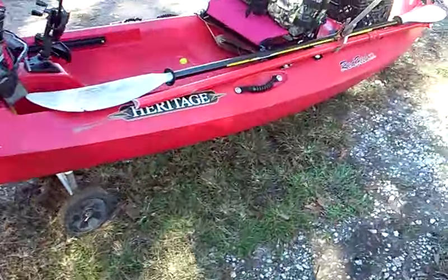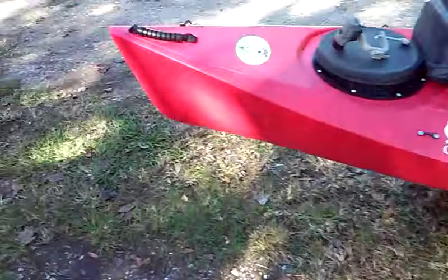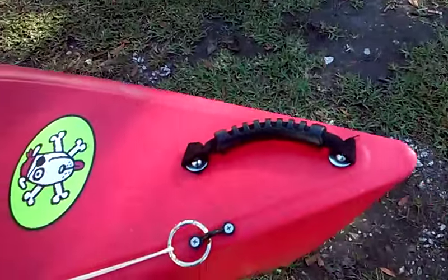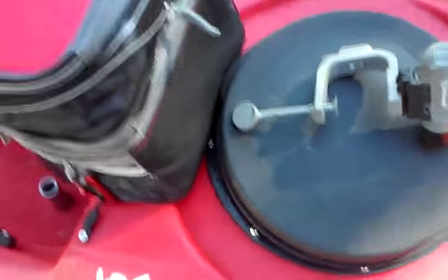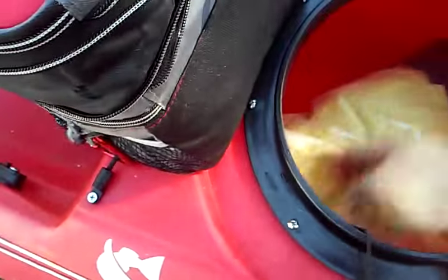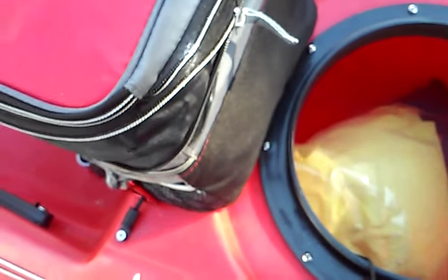This is my Heritage Redfish 12 kayak review and setup. In the front we have the grab handles — very standard. Behind that is the dry hatch, which is very large. Inside I keep my Bowelite and my rain gear bag, so all I have to do is attach that on and we're good to go.